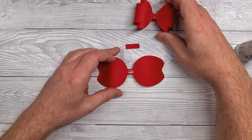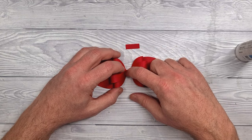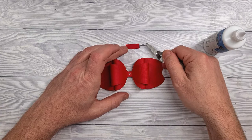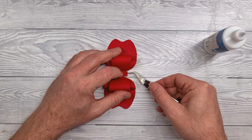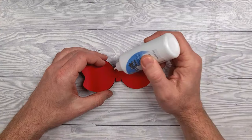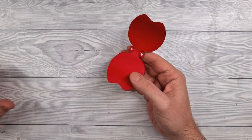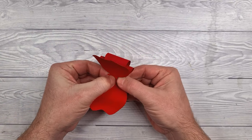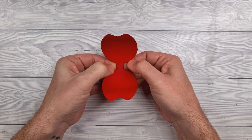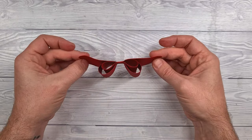Next we'll apply glue to the center of the tails and stick our bow on that. Then drop a dab of glue in the center and apply that little rectangular piece so that it runs across the center. Hold that in place until it's stuck, then apply glue to the little tails sticking out either side and fold those over and stick them in place. You don't need to be neat here as these bits won't be seen.